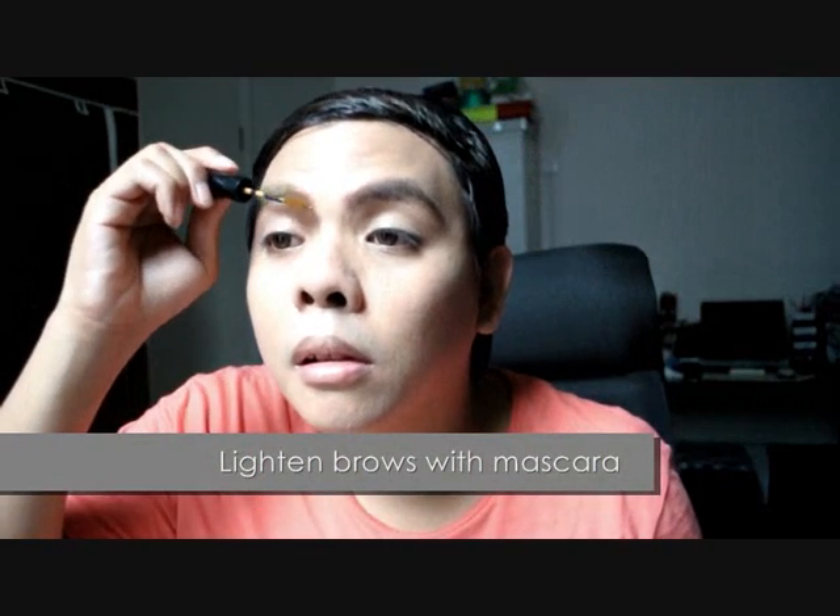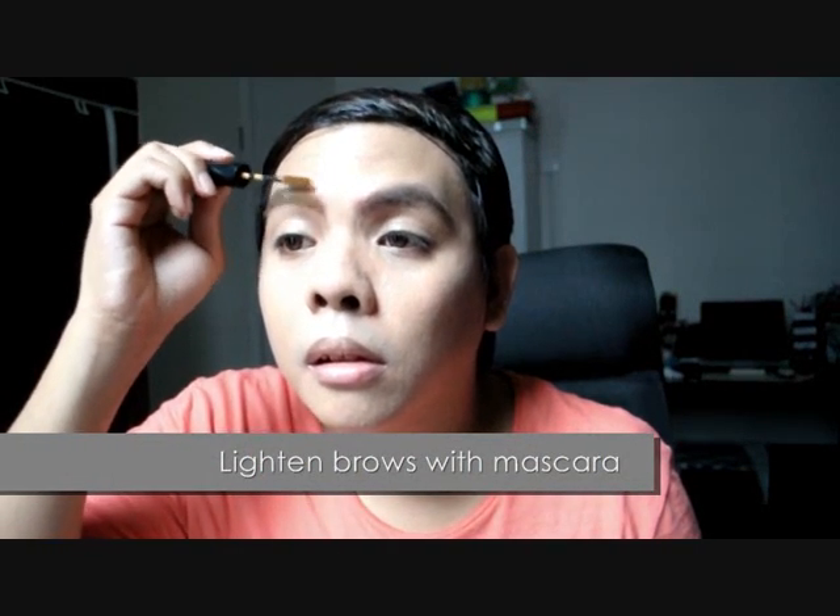Tilt your head backwards to ensure that both brows are evenly lined. Brown is always a favorite in my book since they provide a softer look. And since I'm creating this cupid look, what better way to change my face than to lighten my eyebrows — but instead of bleaching them, I use the brow mascara by Heavy Rotation, which is a Japanese brand and it does the trick.